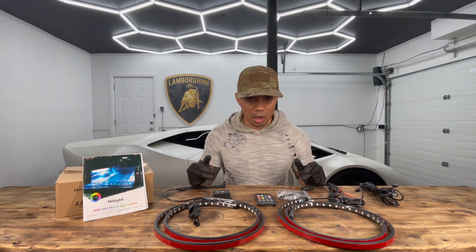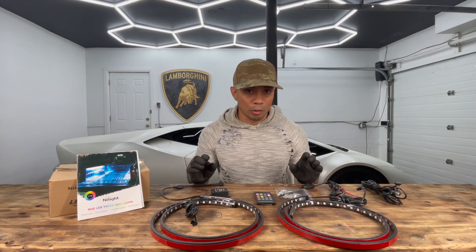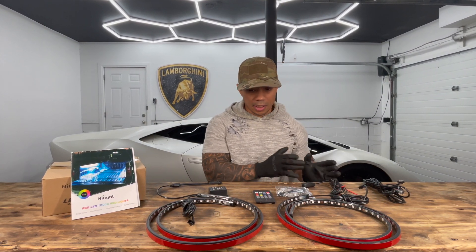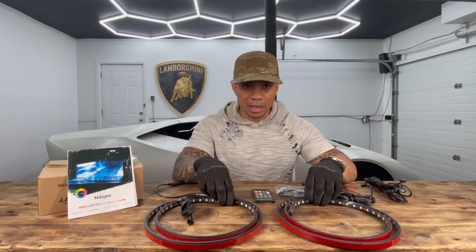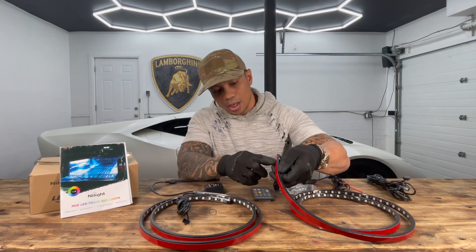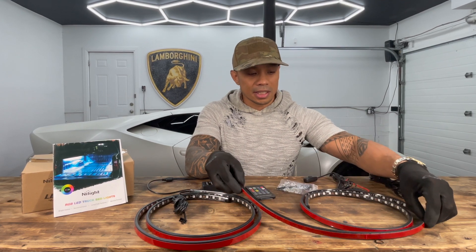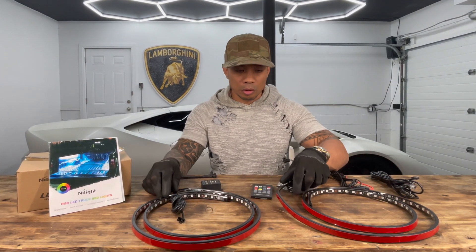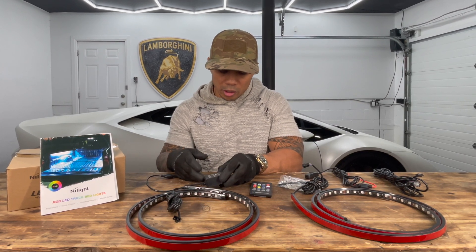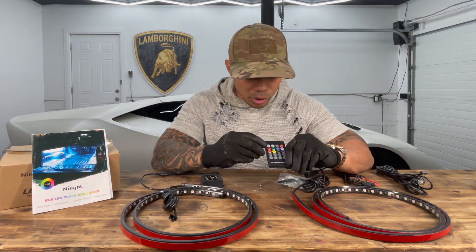The link is in the description if you want to order some. In the Mercedes Sprinter I have the 144-inch wheelbase. From the back of the driver's seat to the back of the van is 10 feet, and these two strips put together make up that 10 feet at 60 inches each. I'll unroll them, use the adhesive backing to stick them on the wall, link the two up, and wire them to the auxiliary battery with the 12-volt input controller.